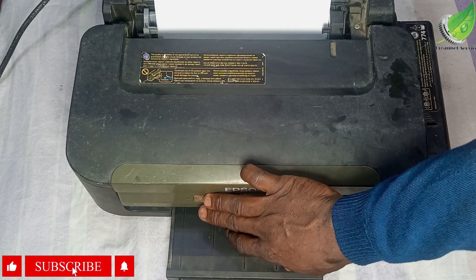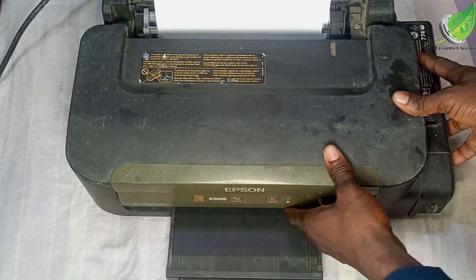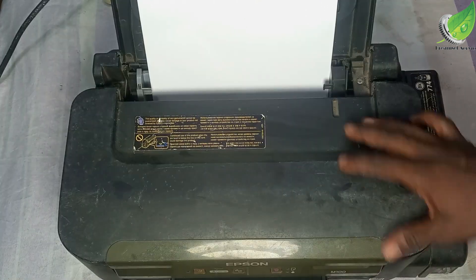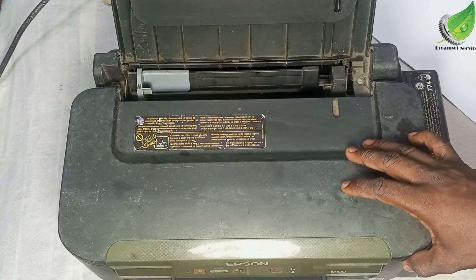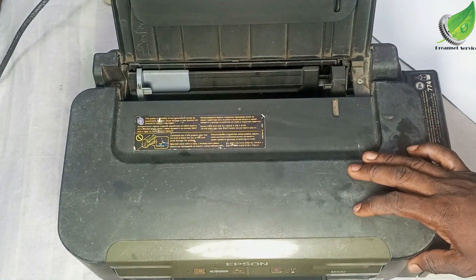Now that that is done, the next thing we're going to do is ensure that your printer is powered off, and then check if there is any paper left inside the printer. We want to ensure that there is no piece of paper left anywhere inside.